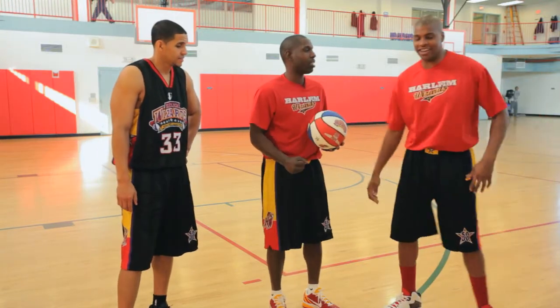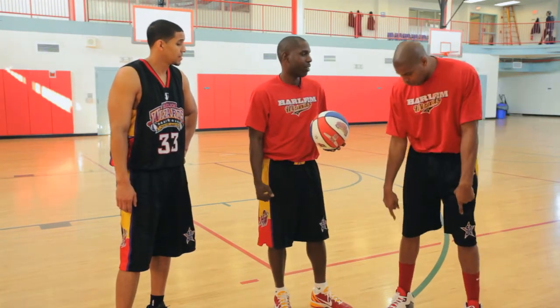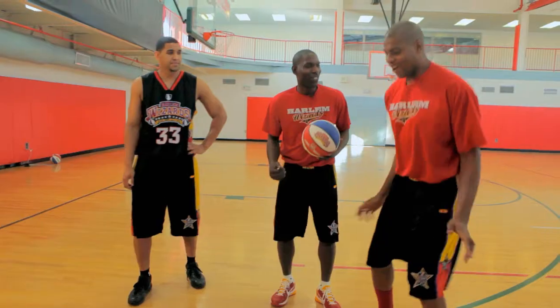That's what we're working on — the turnaround jump shot. But in order to get a good turnaround jump shot, Swoop, you first got to learn the footwork. Footwork. We talked about that earlier, right? Let me see some footwork.